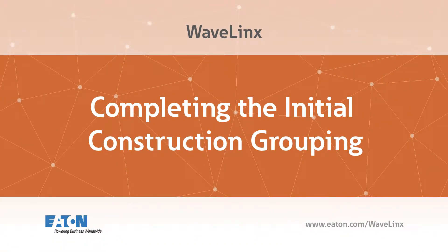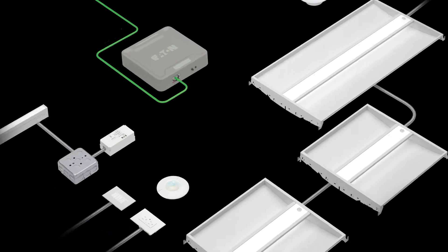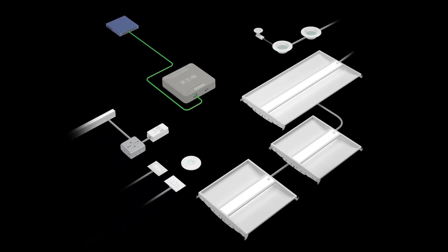This video shows how to complete the initial construction grouping of Wavelinks devices. In order to operate as a system, all Wavelinks devices must be paired with the Wavelinks Area Controller. The construction grouping performs the initial pairing and prepares the system for configuration from the Wavelinks mobile application.